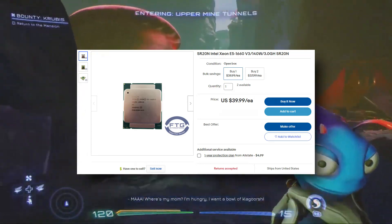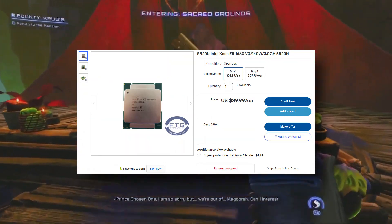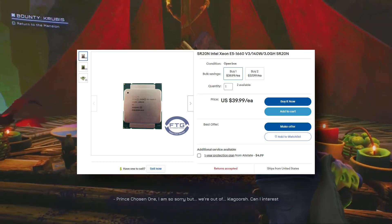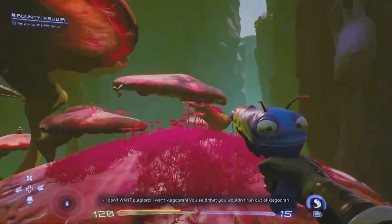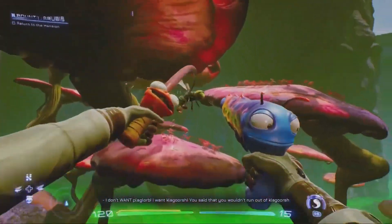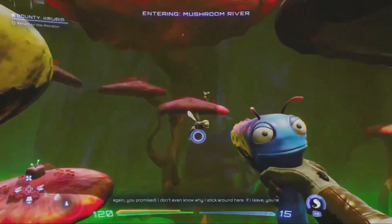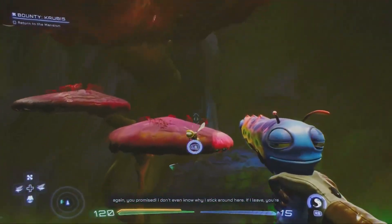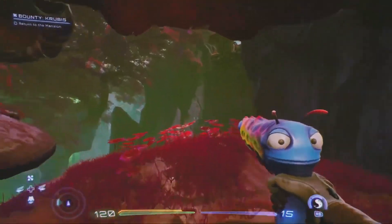When it comes to the CPU, we have two options. You can go with the cheaper Xeon E5-1660v3, which is a non-overclockable 8-core, 16-thread CPU, or you can go with an i7-5960X. Both CPUs are ranging from $40 to $60, but the CPU we're going with in this build is the 1660v3 for around $35.